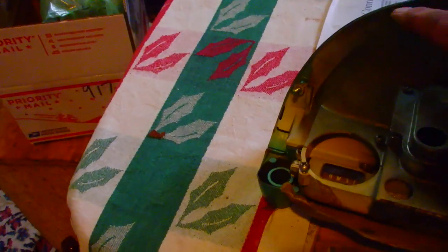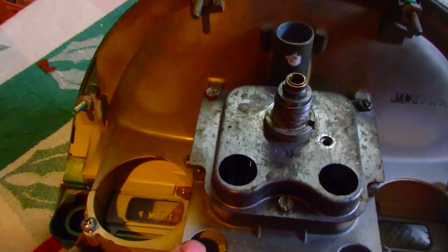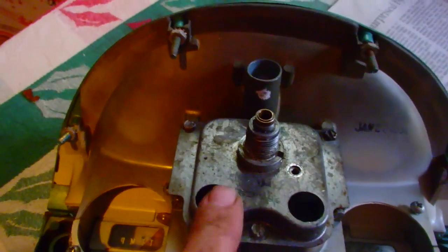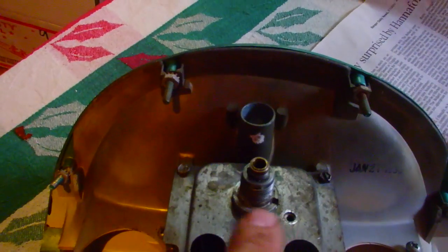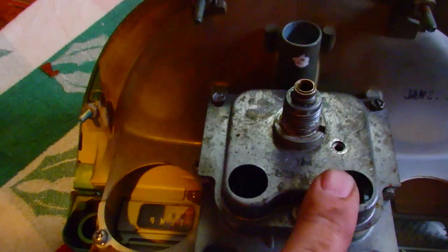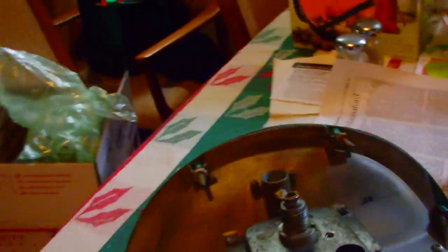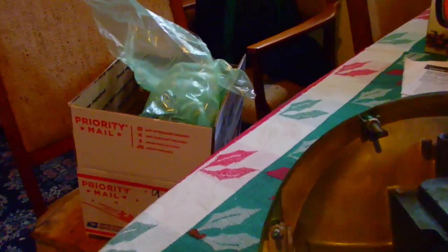Actually, that's not right — these two are going to be for the gauge lights. So that's going to be the oil light and the generator light. This is going to be the light that comes on with the lights and lights up the speedometer. This is the bright light indicator, and these are my two turn signals. I think I made a video where I marked my turn signal lights.